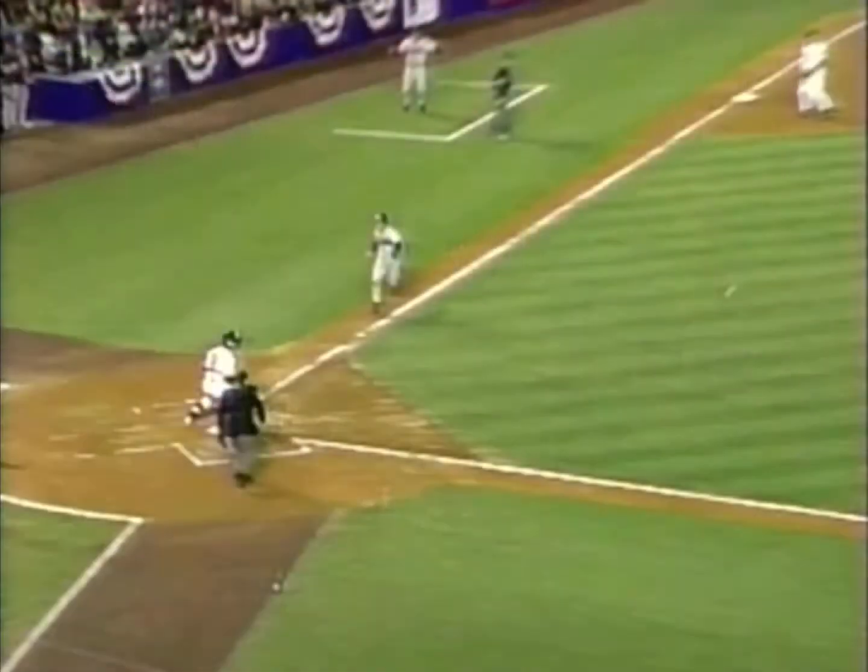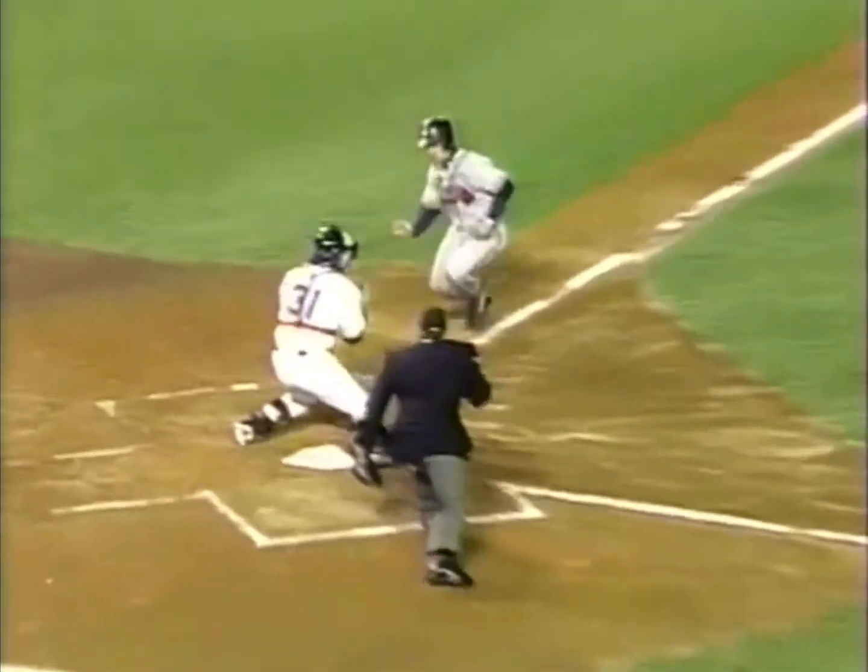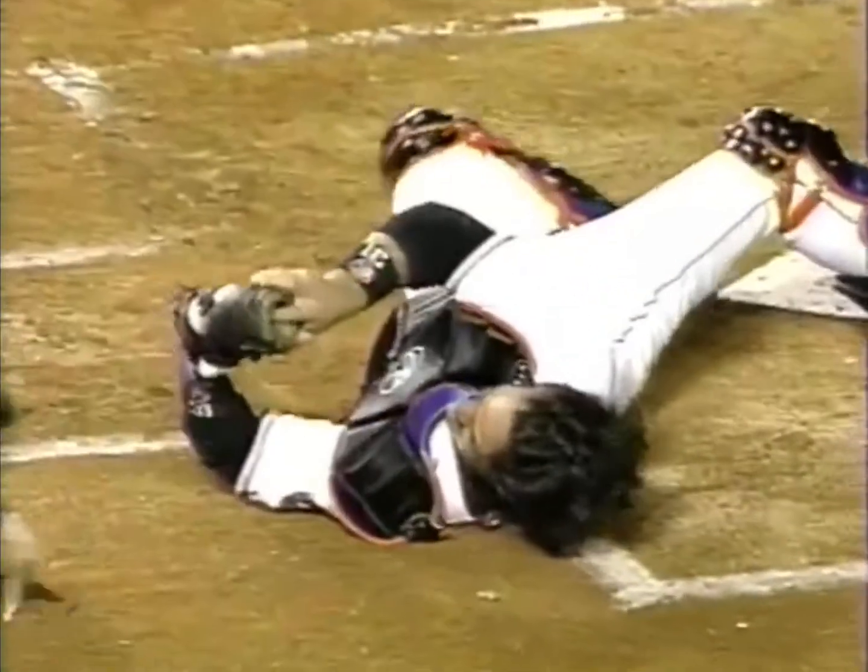quite a collision there at home plate. Looks like earthquake footage. Piazza has the plate block, so Boone doesn't have any place to go. He can't slide and get home, so he just tries to run over him.